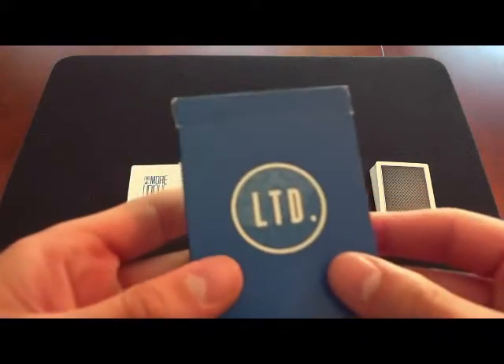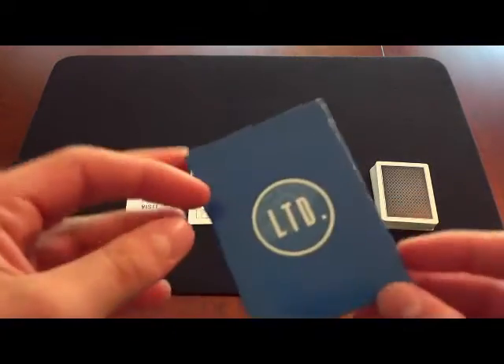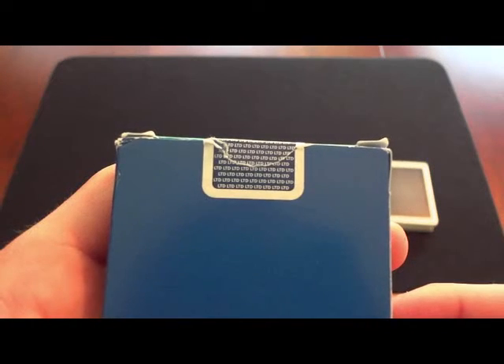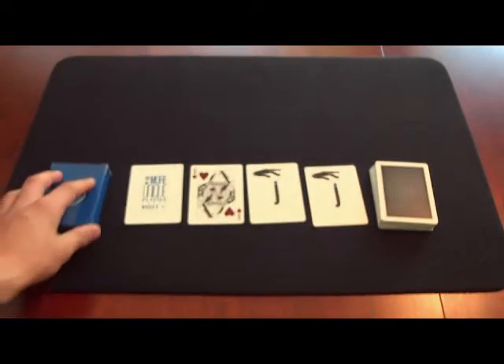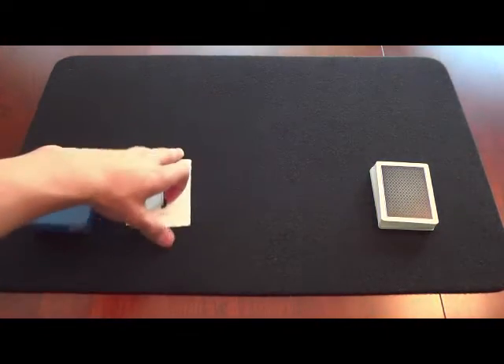So here's the box. I really like how there's no writing on the sides — it just makes the box look a whole lot cleaner. This box is very simple, as you can see on the front. And the seal — those little spots — you can actually see that those letters actually say LTD. For some reason it took me quite a while to figure that out; I thought it was just pattern work. But let's get into the extra cards.